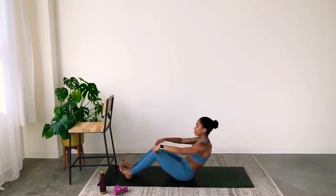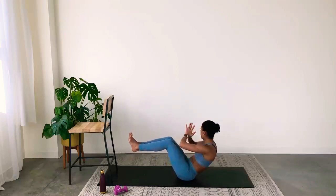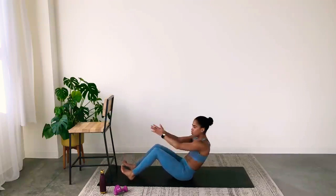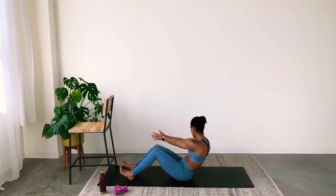Russian twists. You can keep your feet on the ground or bring them up. Hands come to prayer, twist side to side. I want your whole torso to twist. If feet in the air is too much, feet on the ground is fine. You can also bring your arms straight, palms together — that's really going to help you twist through the core and not the shoulders.